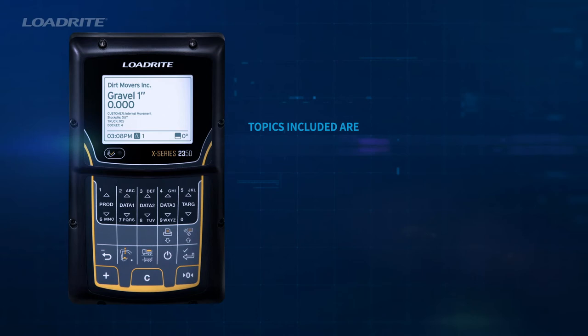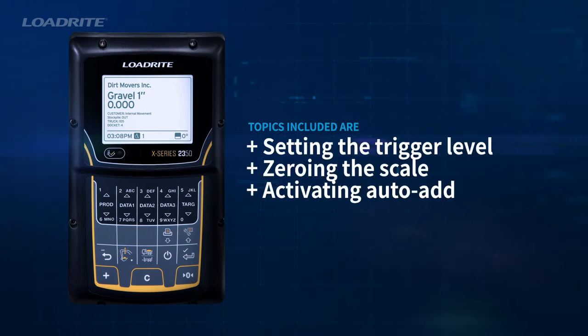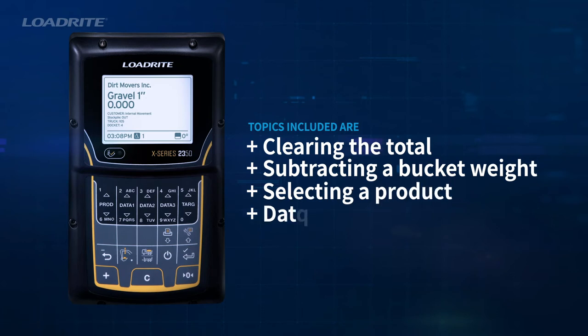Topics included are: setting the trigger level, zeroing the scale, activating auto-add, weighing material, clearing the total, subtracting a bucket weight, selecting a product, and data lists.